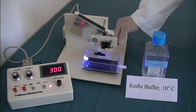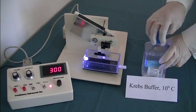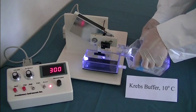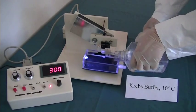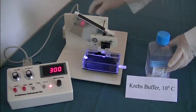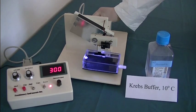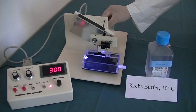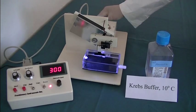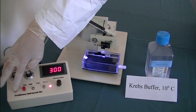Slice sectioning. Put the specimen syringe into the buffer tank. Pour Krebs buffer into the buffer tank. Align step motor with specimen syringe. Press Start button and select Continue Mode.